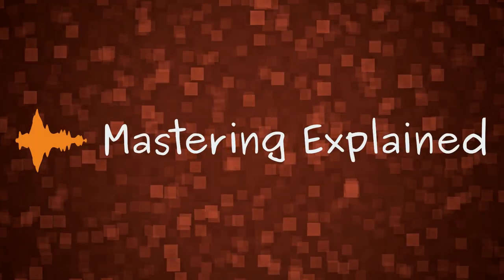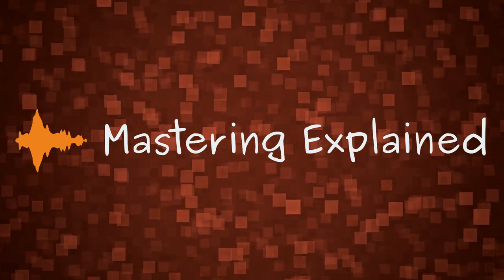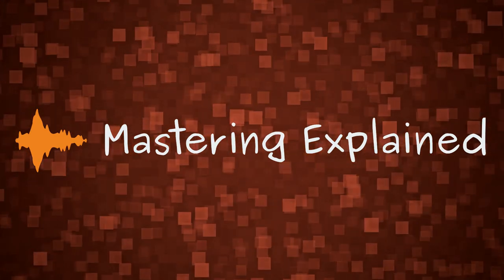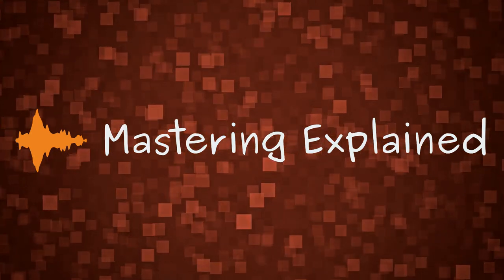My name is Sofia. I have worked with mastering since 2006, and I have this channel together with Thomas, who I also have a mastering company with. We try to put out content here that may be helpful to you in your own music production.